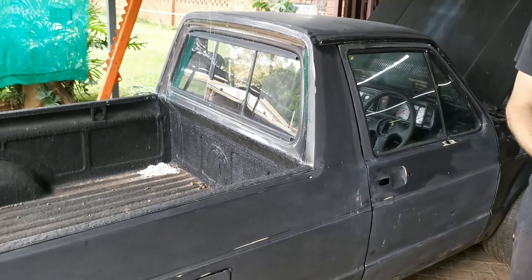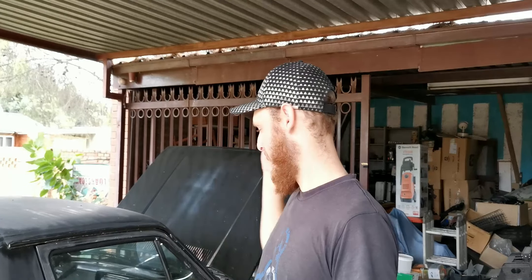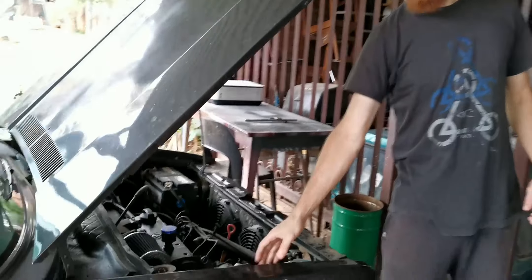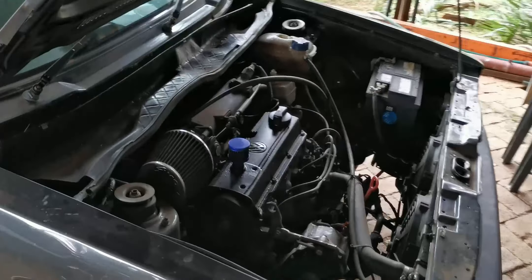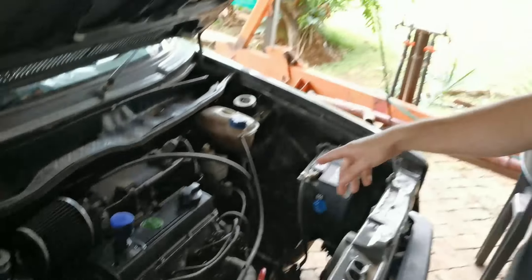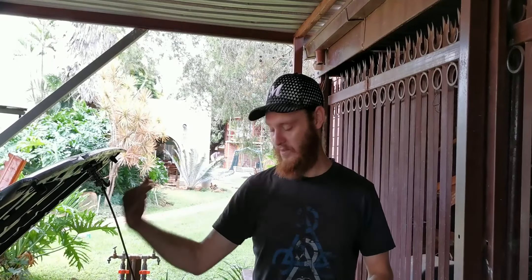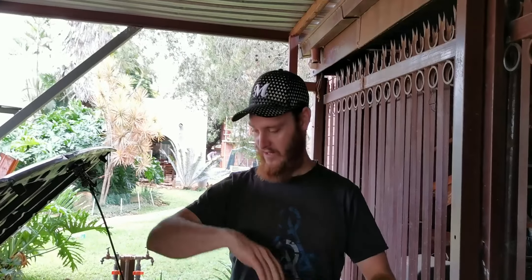Okay guys, so he decided he wants the Bucky silver - he was deciding between blue and silver and went with silver. As you know, we are going to have to remove the engine to paint silver on the inside. So we're going to do that now. We are basically going to loosen everything up, take out all the bolts, remove the exhaust and all the electrical wires and pipes, and then take out the engine. Let's get started.